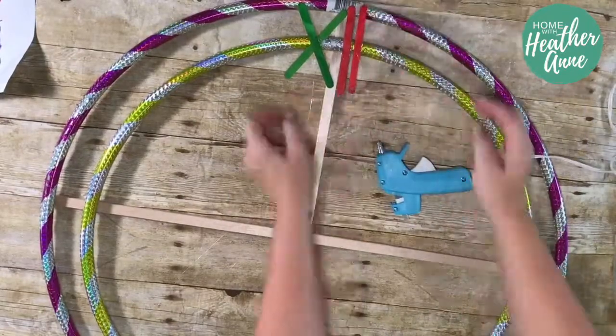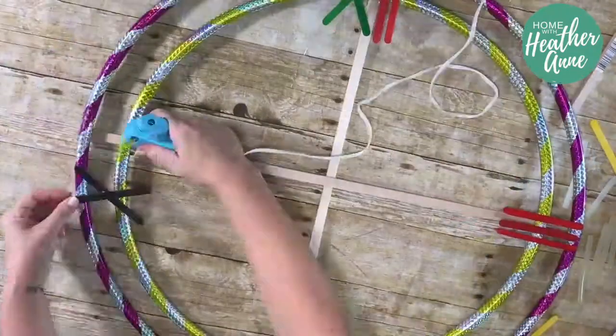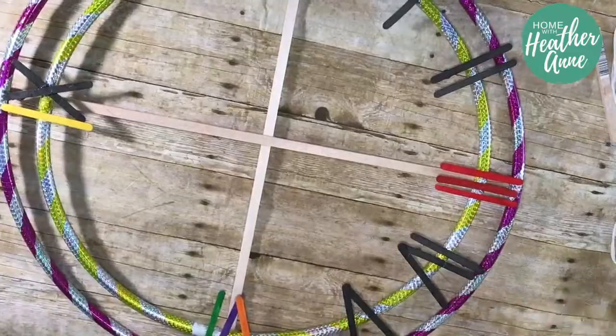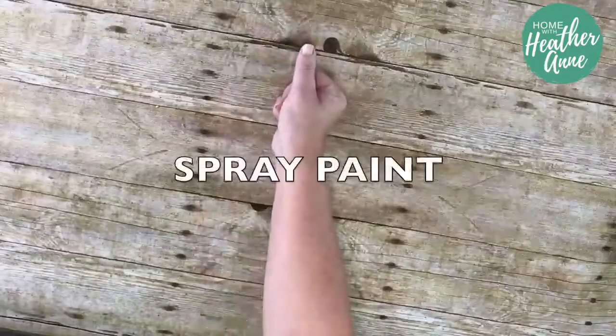When attaching the popsicle sticks, make sure that the Roman numerals are going in a clockwise direction, meaning the number six will be upside down. A little tip regarding the strings left behind when using a hot glue gun: run a blow dryer over the strings for a few minutes and most of them shrivel and disappear.